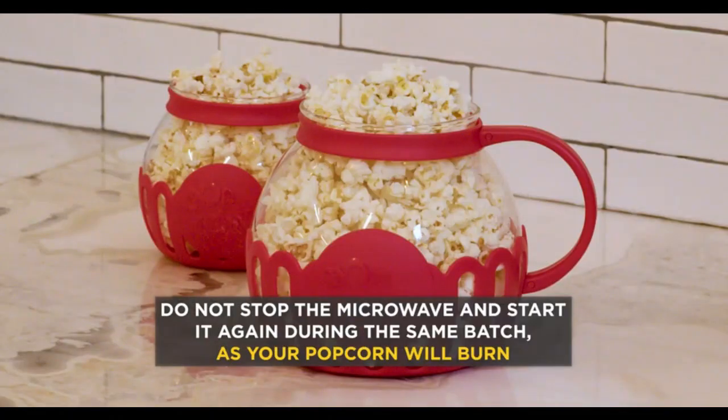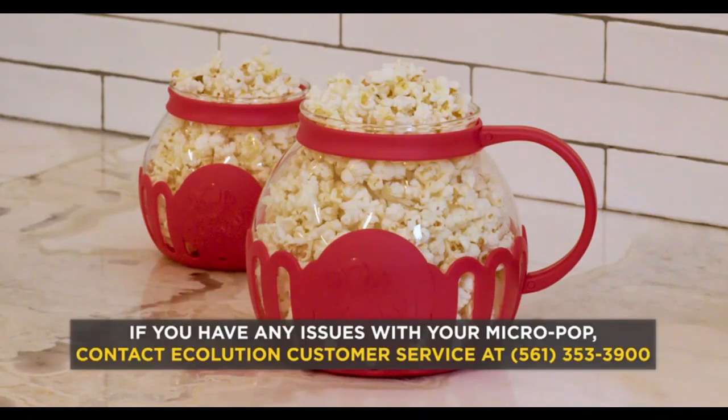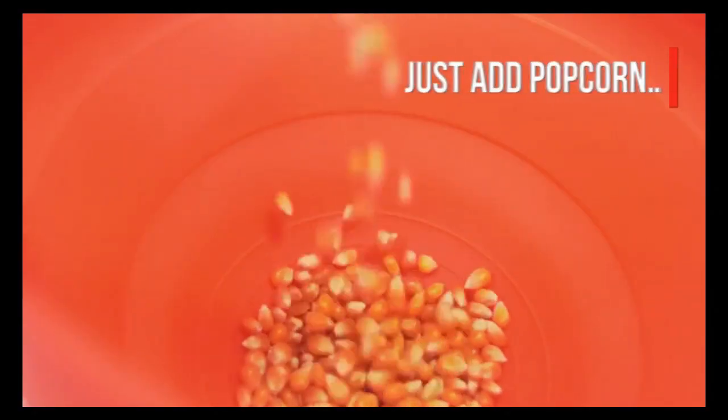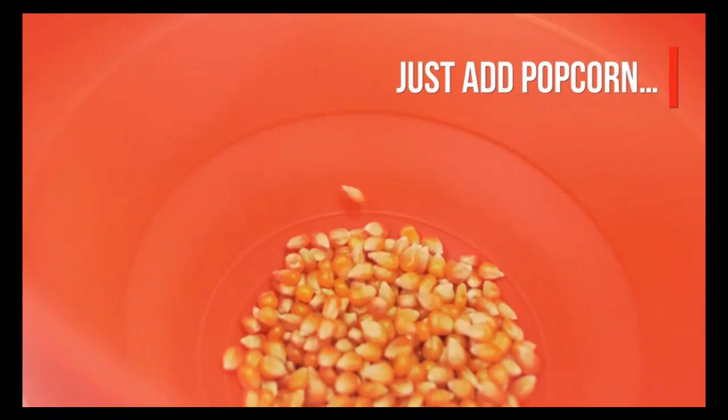Measuring 9.88 inches in length, 7.69 inches in width, and 6.5 inches in height, the Ecolution popper is compact enough to fit comfortably in most kitchens.